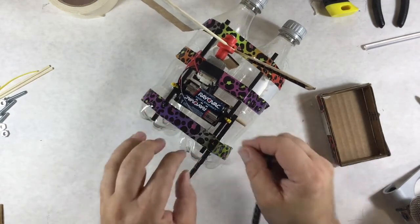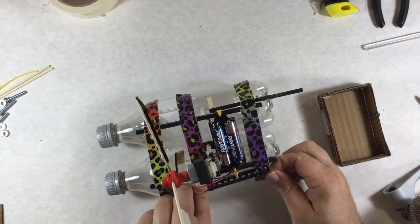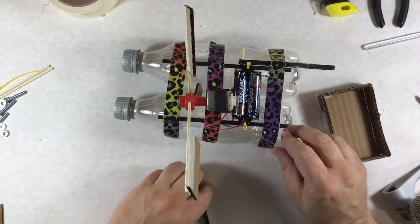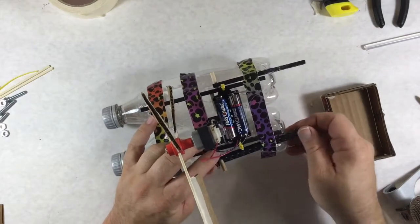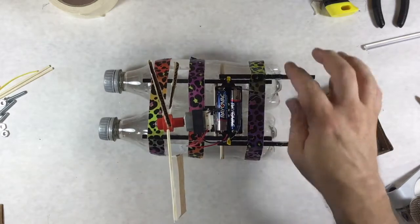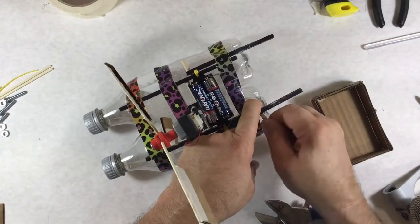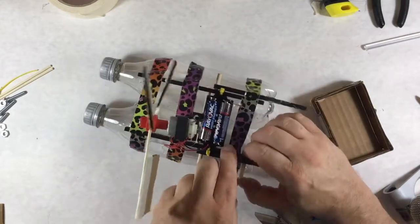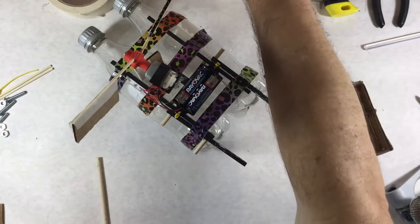I need to get the dowel rods through without messing up my duct tape. This is why you want to plan things out all the way — doing things after the fact is always difficult. We got it. I should probably put a couple more pieces in. Let's see if I can get a couple of other pieces in here — that's not going to be really easy. You've got to plan things out much better. We'll live with that.